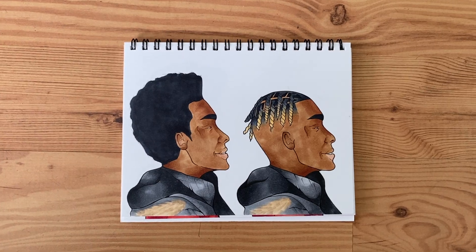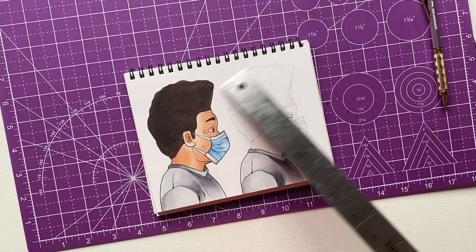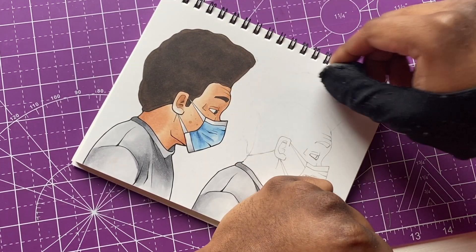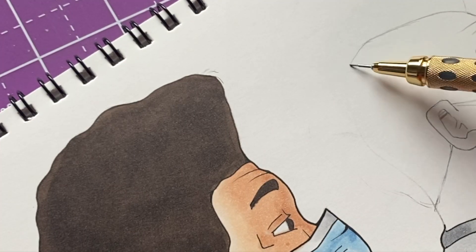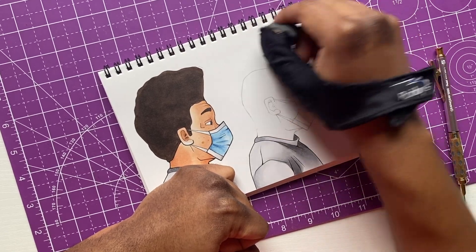The last dude we gotta work on - my guy with the face mask on. This time I'm gonna chop it all off and give him a bald head. This was actually suggested to me and I never did it until now, so we're making this dude bald - that's what we gotta do.